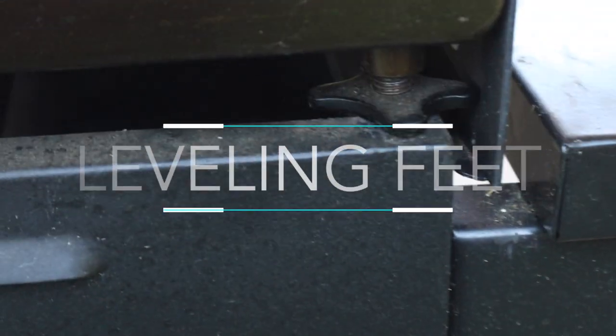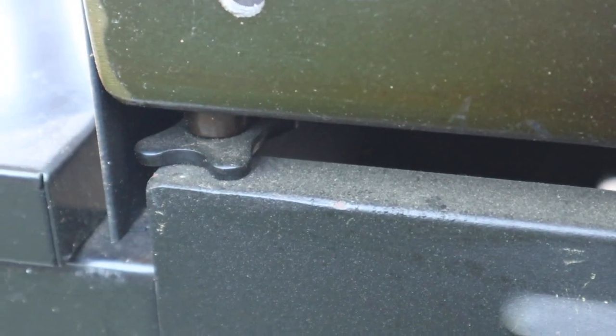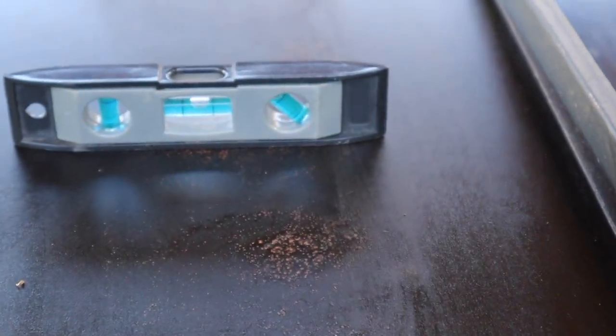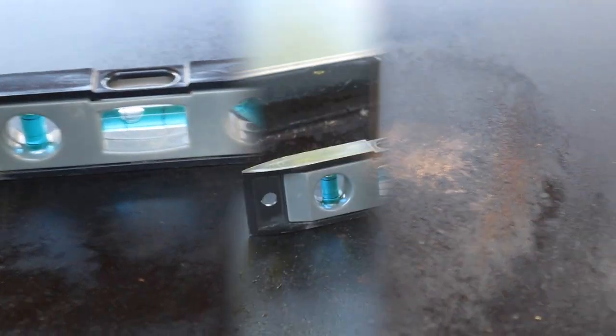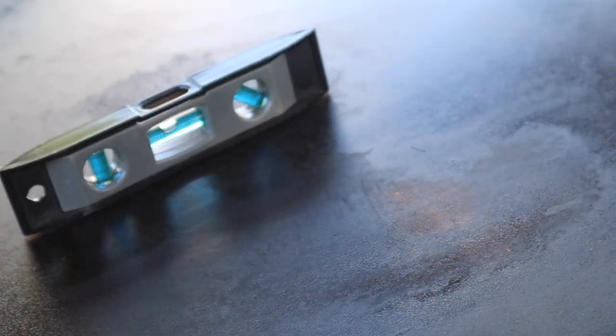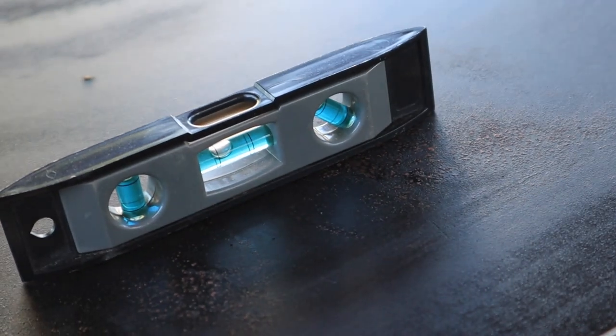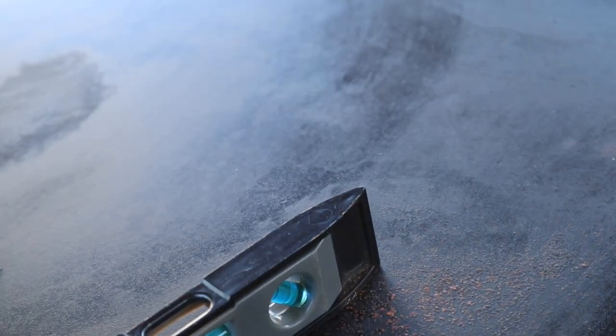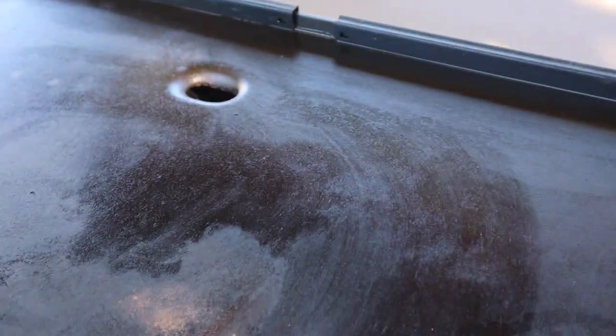My favorite thing about this griddle is it has leveler feet — one on each side. This allows me to level left and right and also front to back. I have it a little higher in the back so all the grease and everything moves toward the front, because that's where my drain hole is.